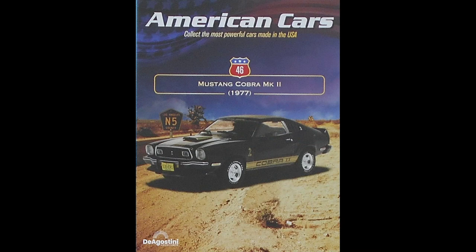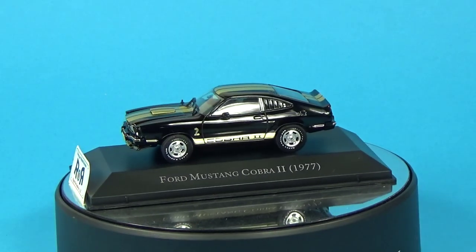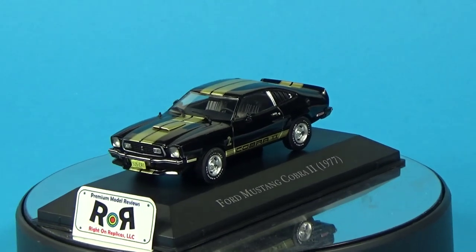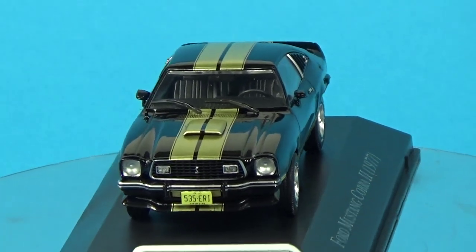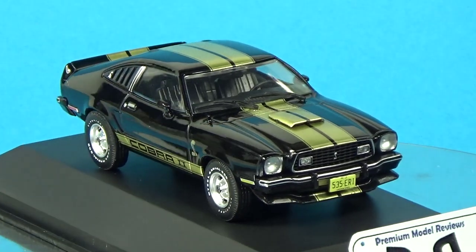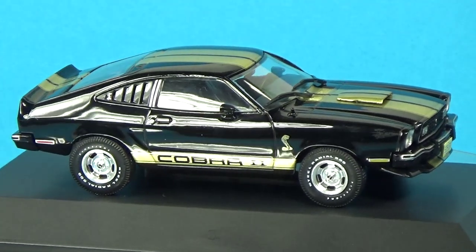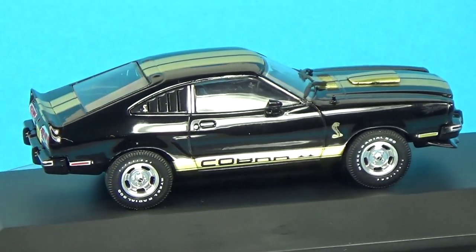For issue number 46, the 1977 Mustang Cobra Mark II. The Cobra II was a distinctive variant of the Mustang II, designed to capture the spirit of performance and style. It had a bold and aggressive appearance with prominent racing stripes, a front air dam, rear spoiler, and unique Cobra badging. The Cobra II was aimed at enthusiasts who wanted a sportier look and a hint at performance. The base price was around $4,400, making it an accessible option for buyers in that market. It came with versions ranging from a four-cylinder engine all the way through to a 5.0-liter V8.